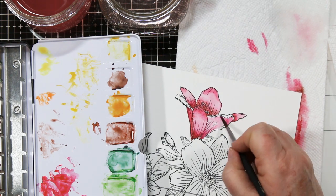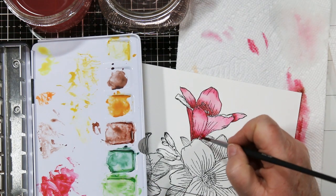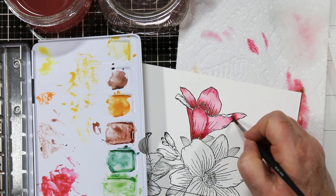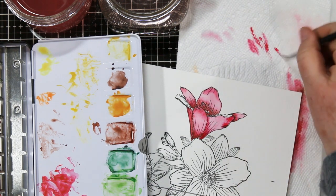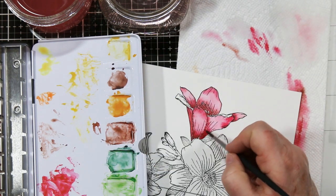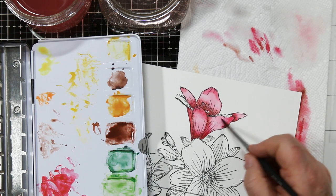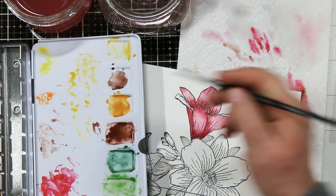Again, loading in my light color, putting a whole wash down, and then while it's still damp, adding in my red for the shadows, pulling it back towards the center, adding some brown, and remembering to clean my brush so that when I pull it out, it blends out to a nice soft color.